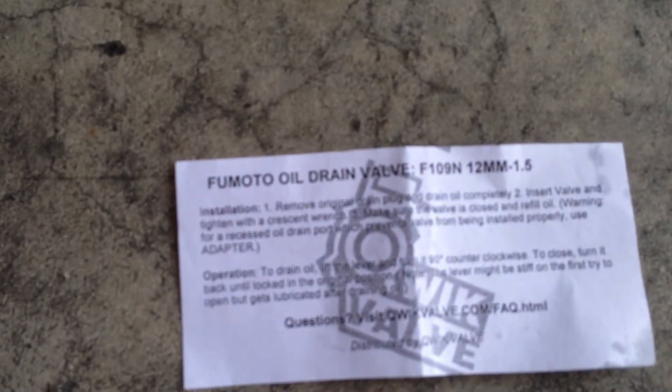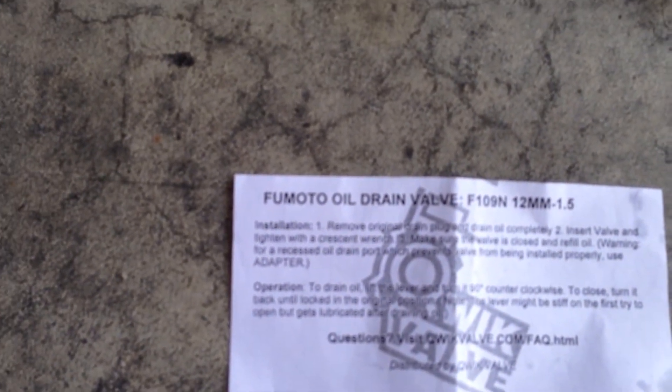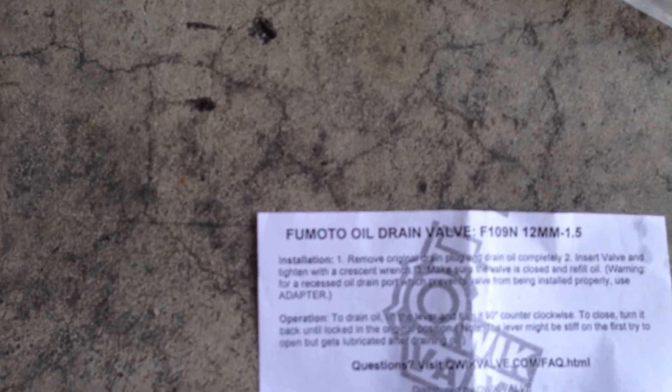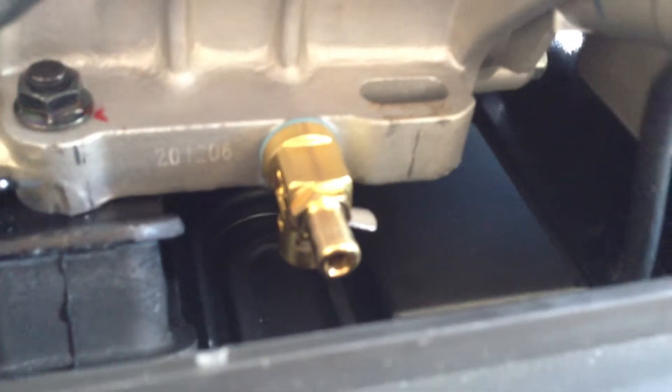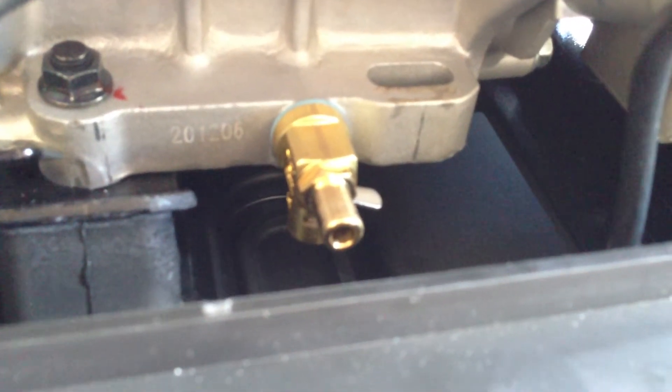This is the bag that the specialty valve came in. It's called a Fumoto oil drain valve, and the part number is F109M, 12mm, 1.5. It's brass, it's made in Japan. It's specifically made for engines — cars, lawnmowers, motorcycles, whatever.